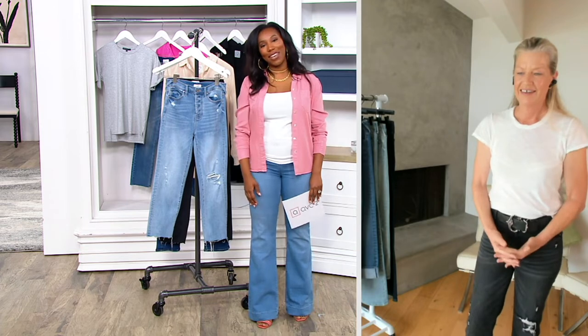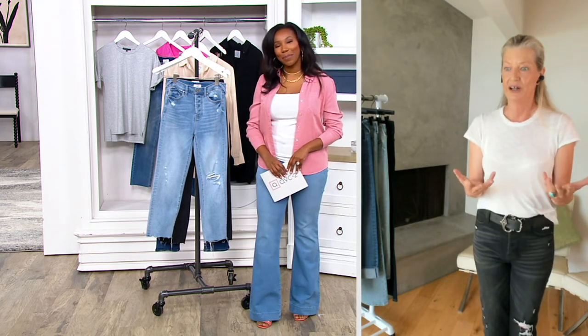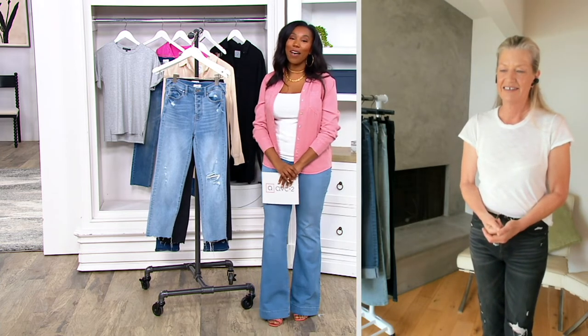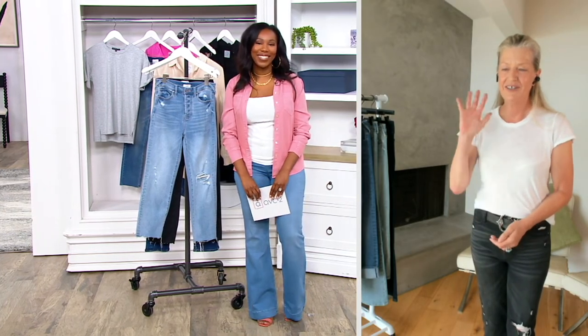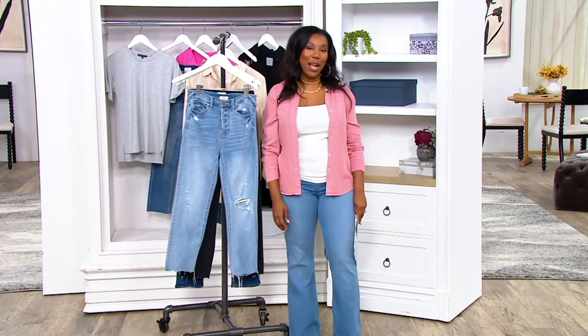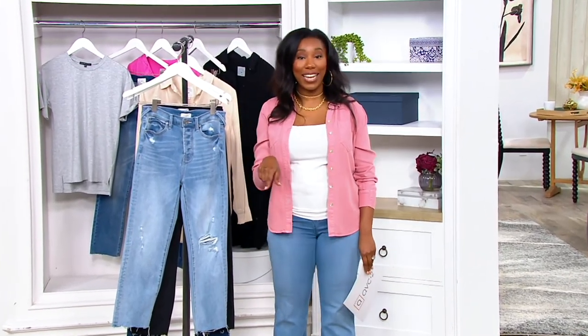It was a pleasure to see you again and to spend the last hour with you. Thank you so much — you're always such a pleasure and you're so knowledgeable. I really appreciate it. I hope you have a beautiful rest of your day — I look forward to seeing you again soon. I'm Vanessa Herring and I'm sticking around for another hour. We've got Talani coming up, so stay right where you are. More shopping ahead on QVC.